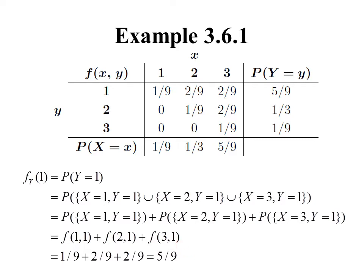So the probability that Y equals 1 is 5/9. What we did was simply add up the numbers in that row and put the sum in the right-hand column. Likewise, to find P(Y = 2) we add those numbers, P(Y = 3) we add those numbers. Similarly, to find P(X = 1), P(X = 2), or P(X = 3), we add up the corresponding column. We write our marginal distribution values along the margins of the table — that's where the term 'marginal distributions' gets its name.